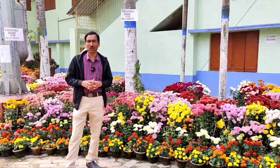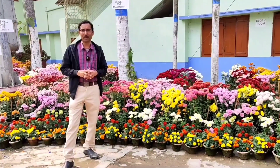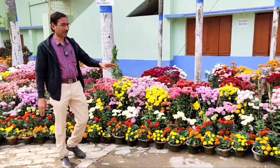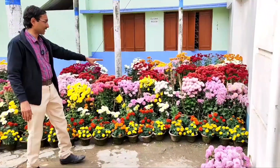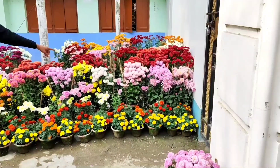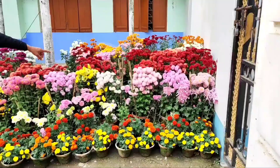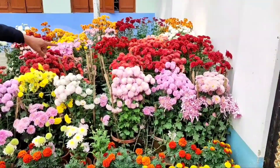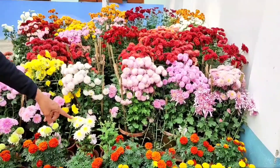Good morning friends, I am Suraj Agrawal and this is the end of December. I am showing the garden overview in this winter season. You can see an array of different types of chrysanthemum as well as some marigolds — French marigolds are displayed here. You can see three layers of chrysanthemum arranged by plant height.